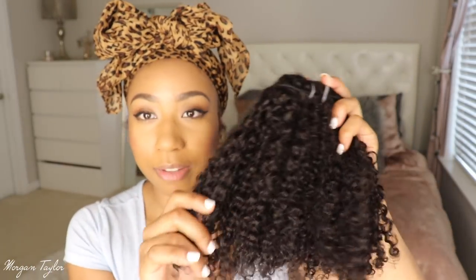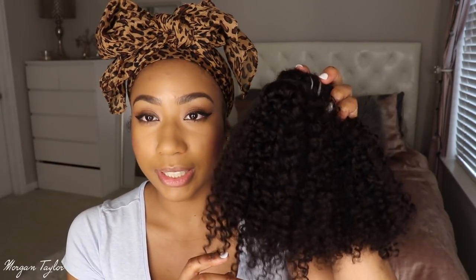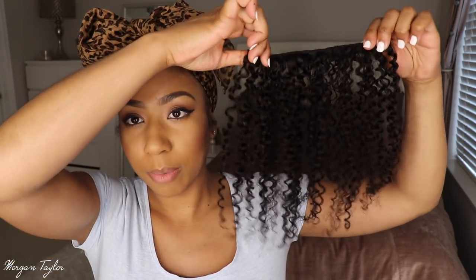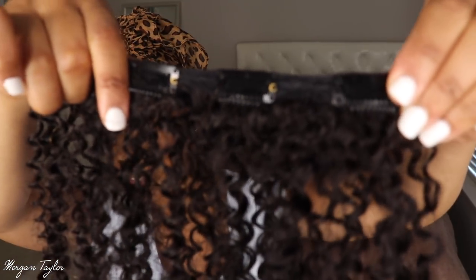I also wanted to get rid of that uniform curl it came with. This is the 14-inch, and then I opened the 16-inch and it looks like this — wefted hair with clips attached.